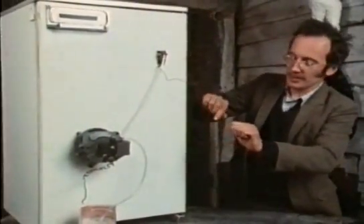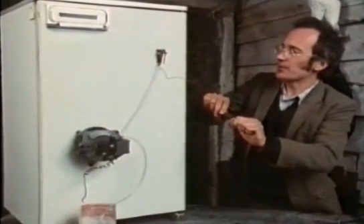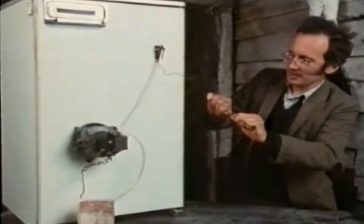I've got one of these thermostat switches set up on this model here. If I hold the end to raise the temperature, the bellows will expand, and at some point the contacts on top will flick over and the compressor will start up. Sometimes it takes a little while.